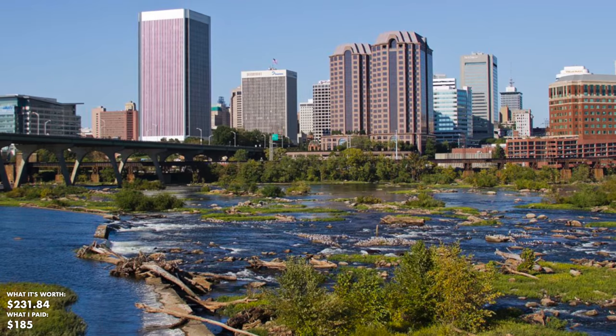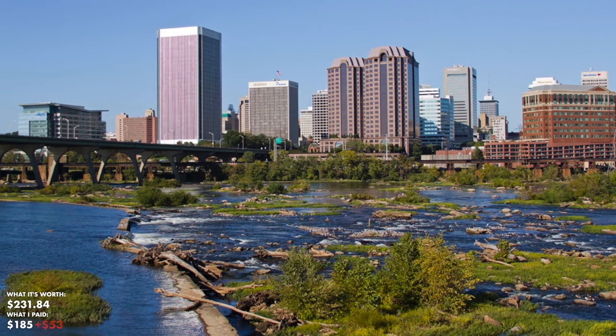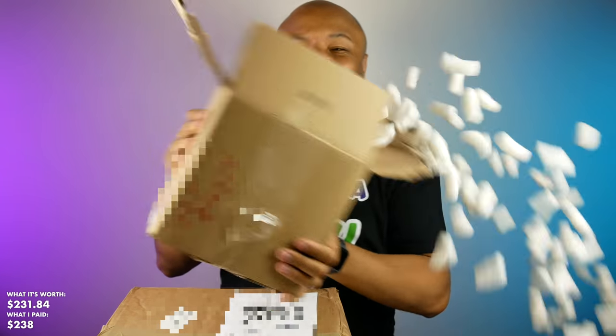We're getting to the bigger boxes now — three more here, and one I can't even pick up, it's so heavy. This one is from Richmond, Virginia. What I've got in my hands are Atari 2600 games. If you're a young head, you may know about it in passing, but the Atari 2600 came out September 11th, 1977 — it's definitely older than me. Let's go through them.